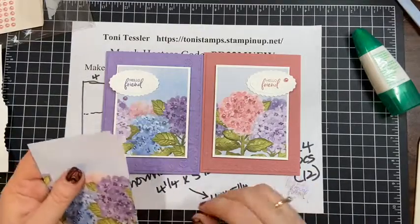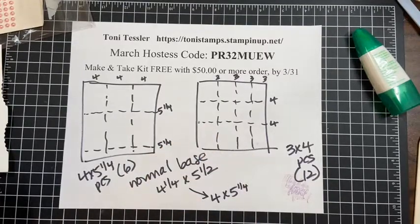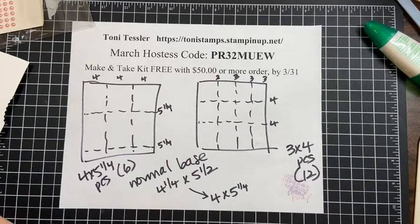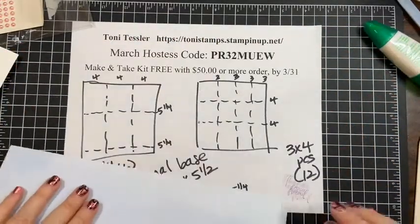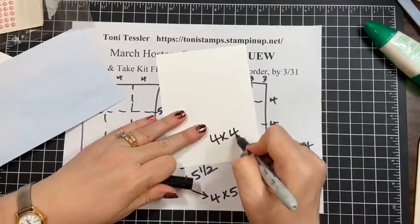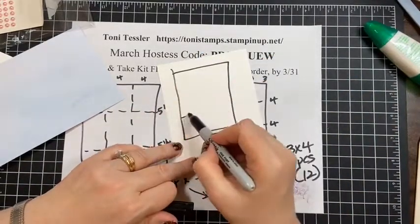Just to recap for those that missed it — here are my diagrams for getting the most out of your 12 by 12 sheet: you can get six pieces at four by five and a quarter, you can get 12 pieces at three by four, and you can also get nine pieces at four by four. For four by four, you just cut four, four, four one way and four, four, four the other.